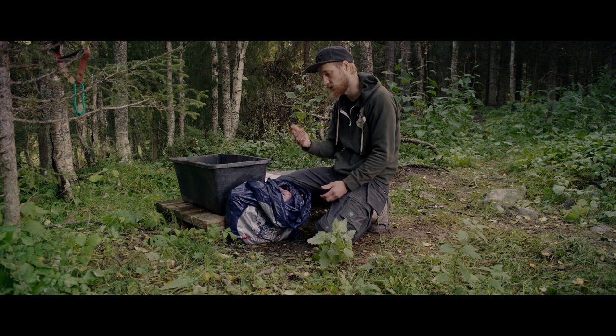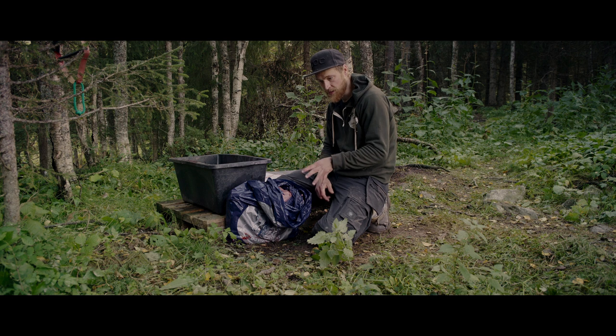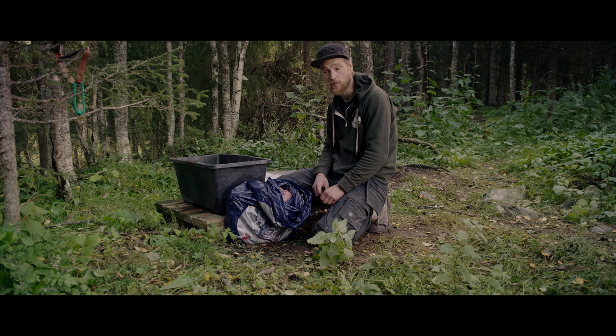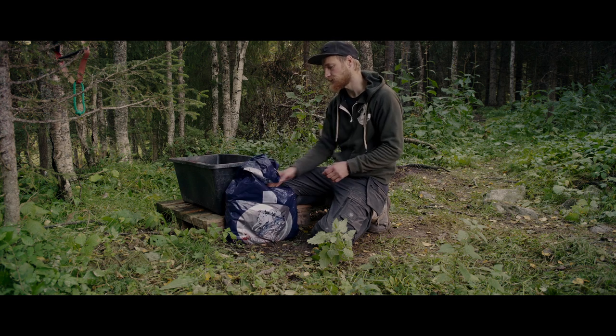I always buy the 20-kilo blocks — you can buy them in smaller chunks as well, but in terms of pricing that's the best. The dogs at the moment get five kilos of that with quite a lot of water — one to one and a half liters per dog — five kilos overall for the eight dogs I have, so they stay hydrated and get quite a bit of meat.